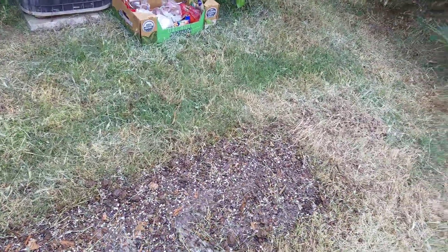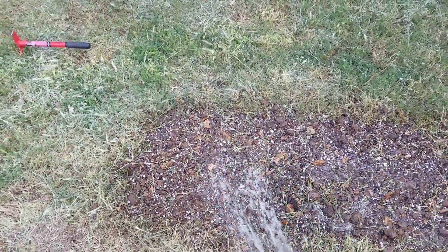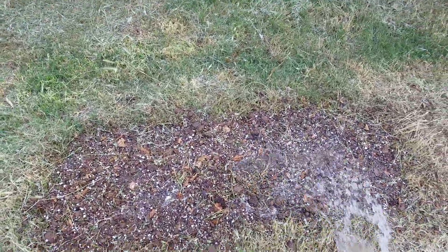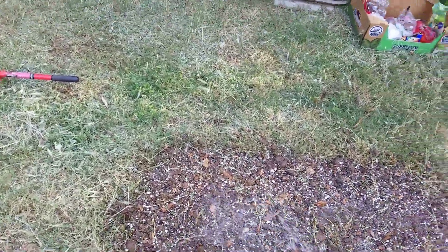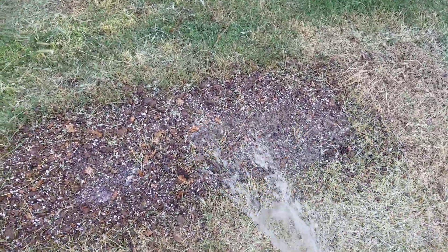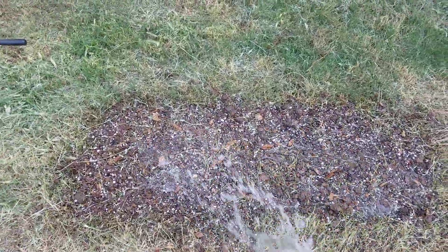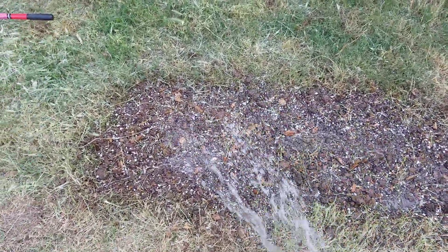I know there's grass seeds and stuff like that in there, but I said I'm doing the 'hell with it' kind of program. If I have to weed, I have to weed — if I have to do what I got to do, I got to do it. But it's going to be more of a naturalistic garden anyway. I keep making videos of how I'm making my naturalistic garden.